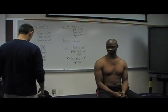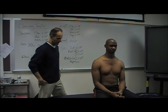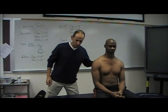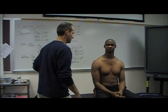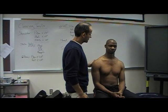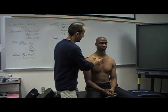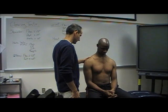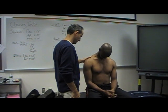So now we're going to go through our active range of motion. Any symptoms right now, Joe? So let me have you bring your chin down towards your chest as far as you can. There you go. Any problem there?